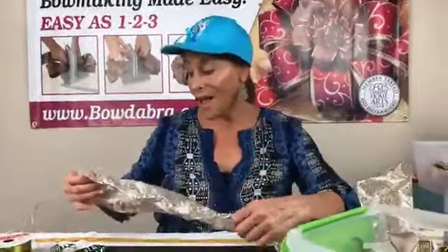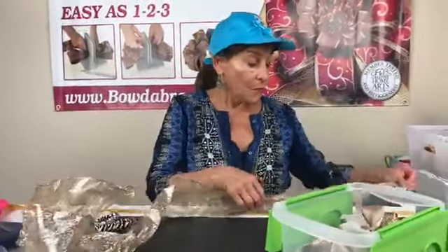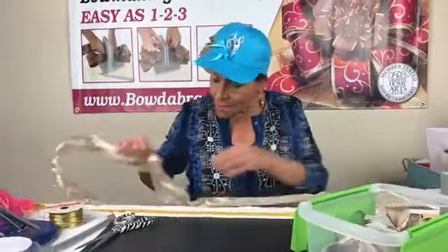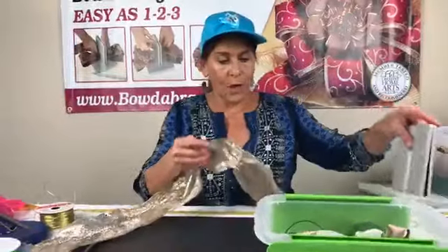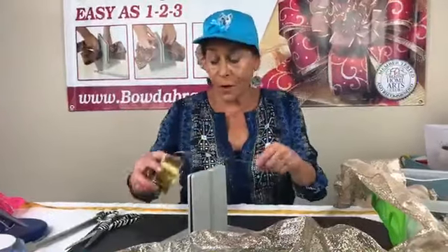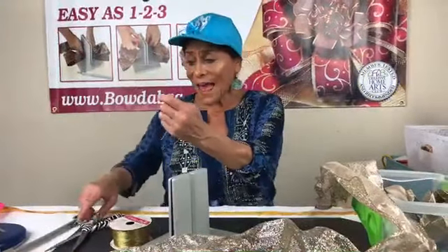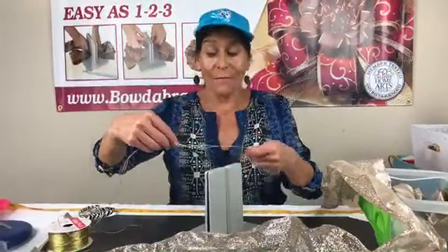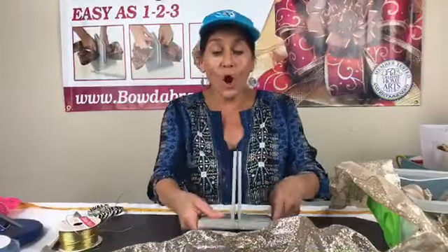Now I have some scraps of ribbon — glitter, glitter, glitter — again, not recyclable! If you're just joining me, anytime you have glitter you cannot recycle. So here I have about a yard and then about 24 more inches. All of the ribbons in this bow are ribbons that we actually sell in our store. I fold this in half and lay it down into my Bowdabra. Also, if you have a Bowdabra it would be so awesome if you could go and give us a review.